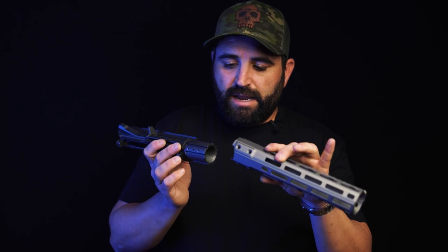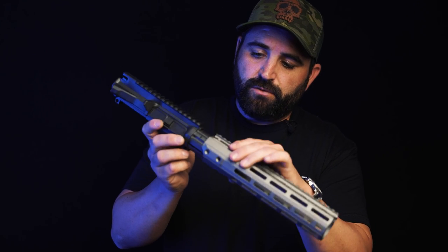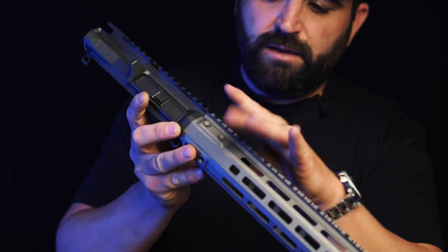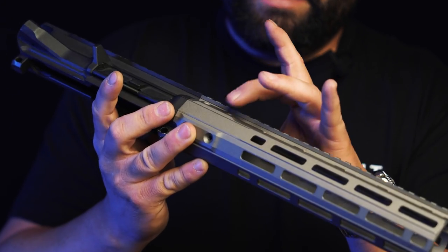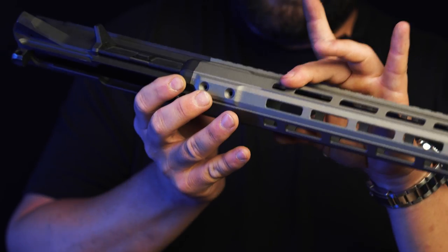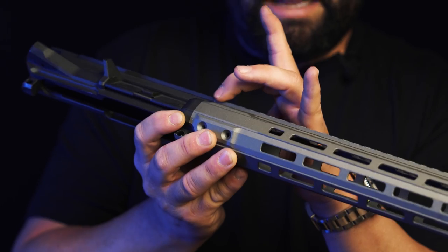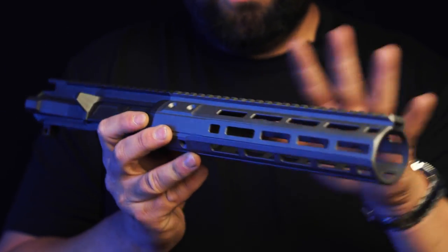It has a jam nut that goes all the way down, and then as you put the handguard on, you'll notice there's this timing feature right here — so if it goes on crooked, it's obviously not going to go. It keys up real nicely. Once it's there, we've got eight screws — four sets of two — and these are directionally locking. As that screws down, the handguard sucks back up into the upper, reaffirming the same position that we've keyed in.